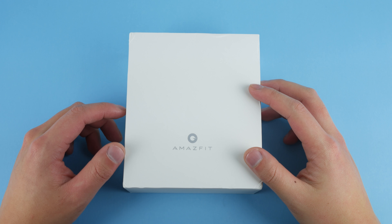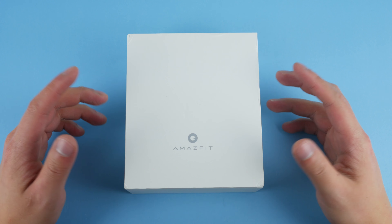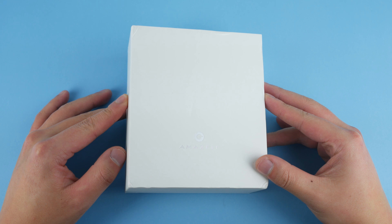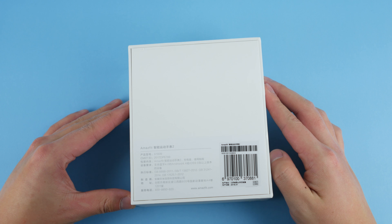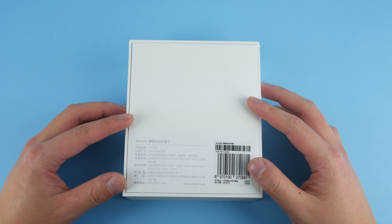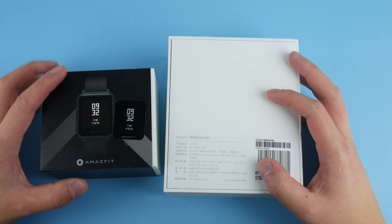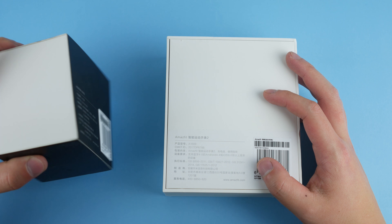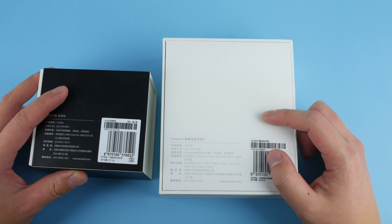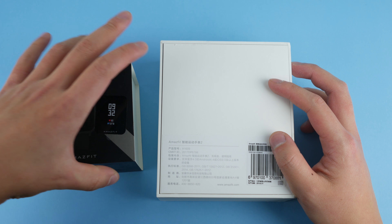Hey guys, what's up and welcome to Z Reviews Tech. Xiaomi didn't really release this new smartwatch to a lot of fanfare, the Amazfit 2. I don't think many people knew there was a new smartwatch out following the Amazfit Pace and the Amazfit Bip. The Amazfit Bip did have quite a bit of advertisements, so people knew about that one. And to be honest, the Amazfit Bip is also my favorite smartwatch from Amazfit. So we'll see if the Amazfit Pace 2 will be able to overtake it in terms of quality and overall usefulness.